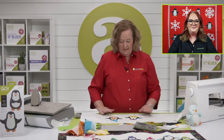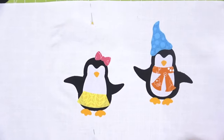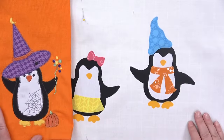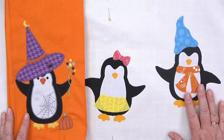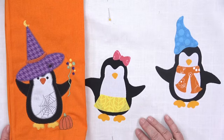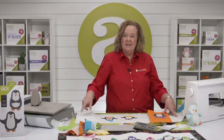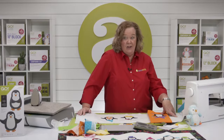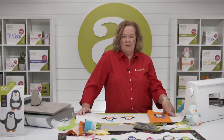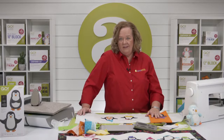Here's the assembly for the boy penguin with his scarf and gnome hat. I'm going to have my granddaughter help me finish our penguins this weekend — I'll put the basic shapes out and she can decorate them. Make sure when you're placing pieces that you leave a quarter-inch seam allowance for the strips. To complete your table runner: add the two-and-a-half-inch strip on the sides, top, and bottom, pin or baste, quilt as desired, and finish with your favorite binding method. Share your finished projects on our social media!